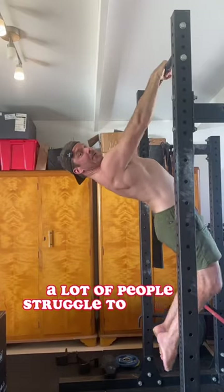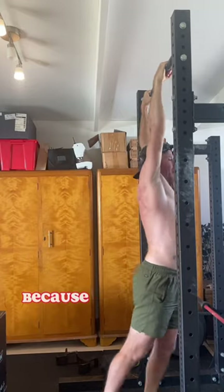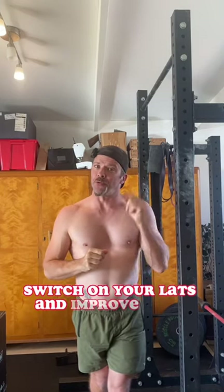A lot of people struggle to initiate their pull-ups by using their lats because they haven't built the strength and awareness to do so. So here are three exercises to help you switch on your lats and improve your pull-ups.